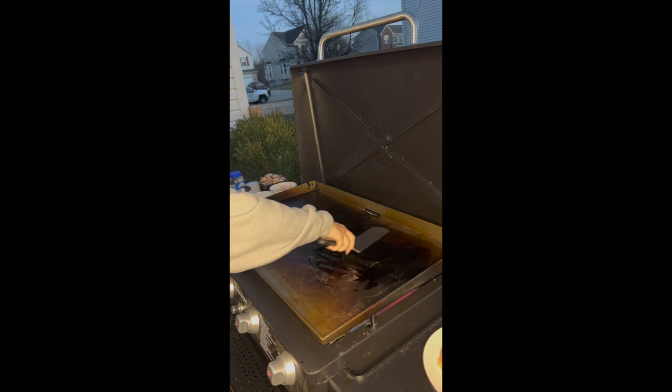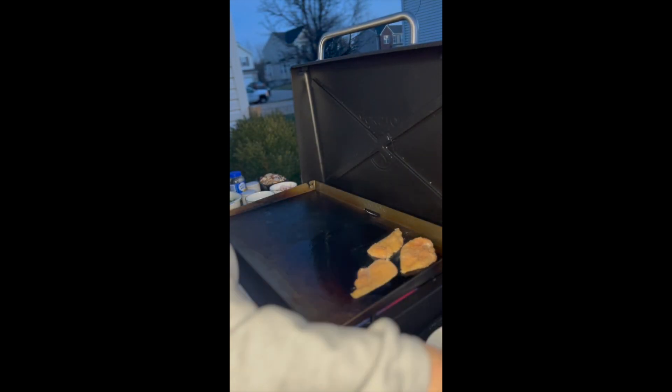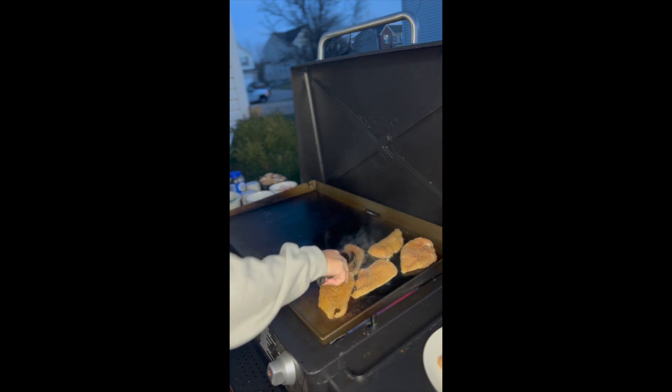Here on our Blackstone with the hot griddle, we are adding oil, spreading that around where our chicken is then going to be. Placing our seasoned chicken on the Blackstone first, because that is going to be a longer cook than our vegetables.